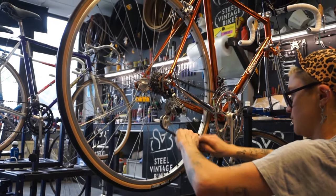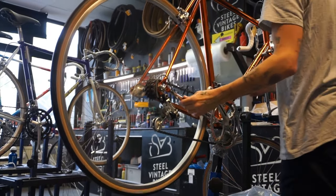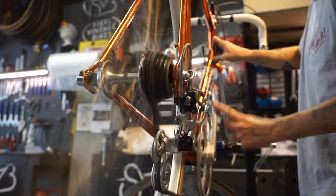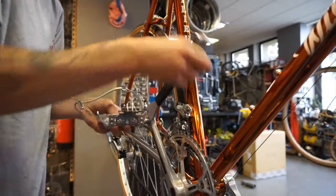You want to pull your chain through all the different components it needs to be attached to, then you can push the link in to secure it into place. Then you can test to see everything is in order by turning the crank set and going through all the gears.